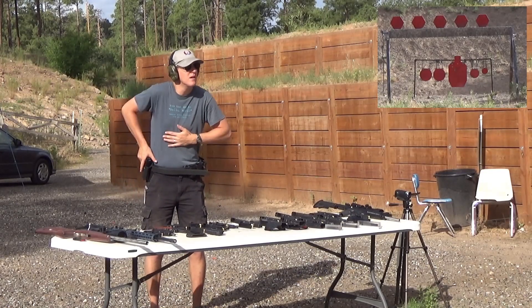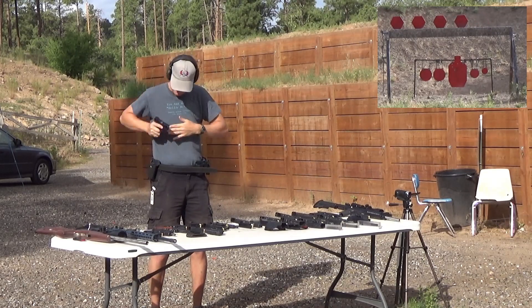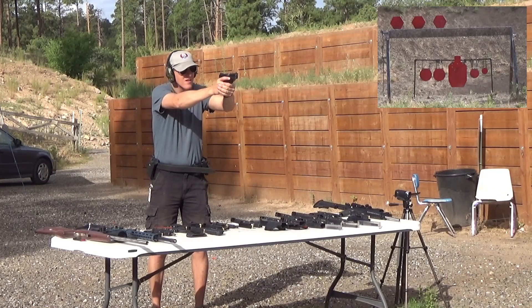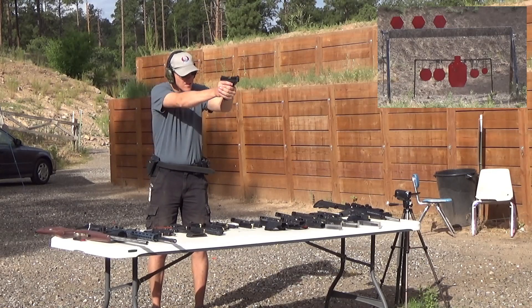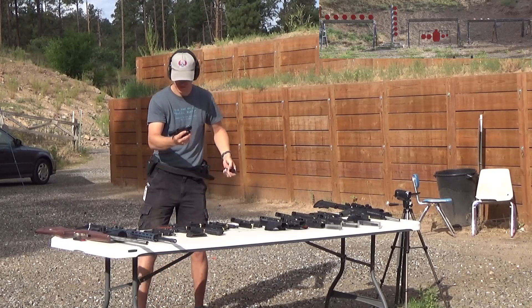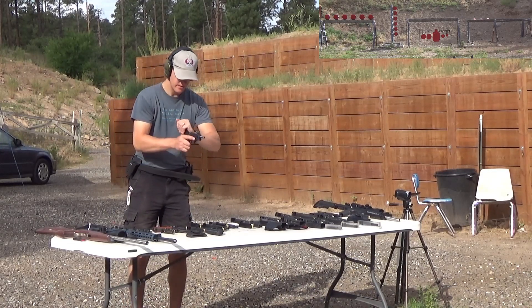That double action trigger pull is messing me up — that one was way off. There it is, ricocheted. Now we're out. Okay, there it goes. That's the four inch version — not too bad.